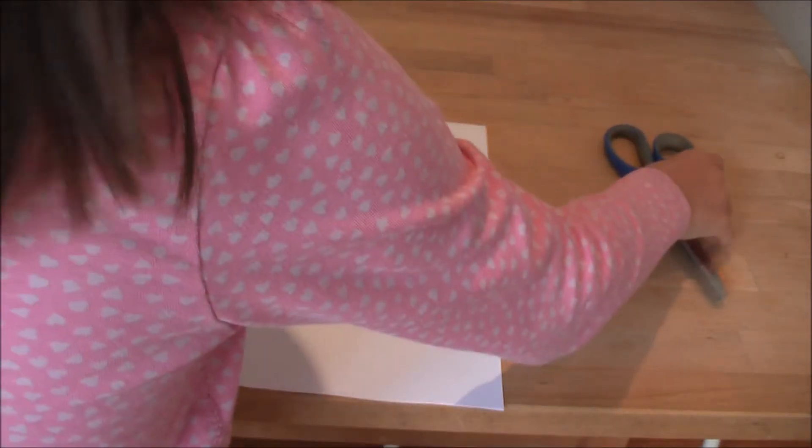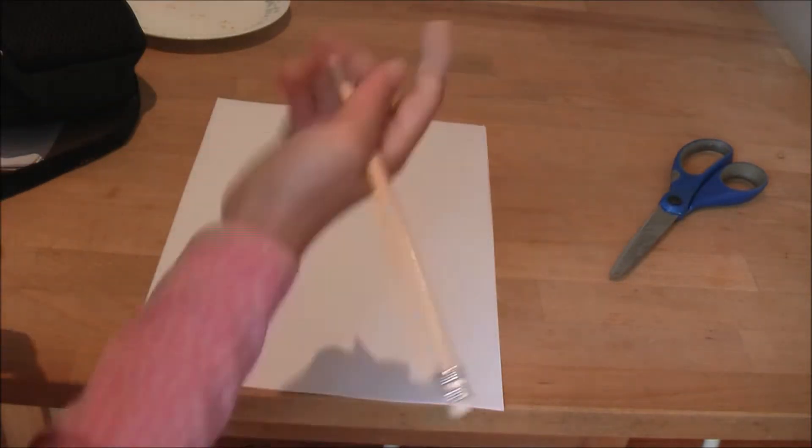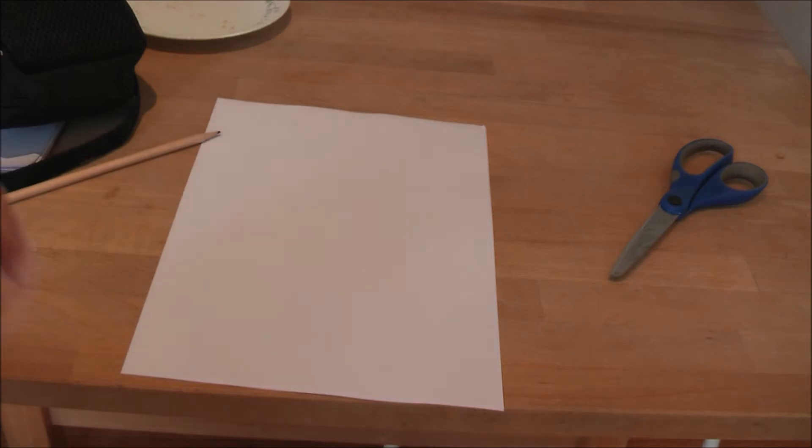So first you want to draw a picture. You can use an old picture that you really like, or a new picture. I'm going to draw a new picture, so I'm going to show you when it's done.